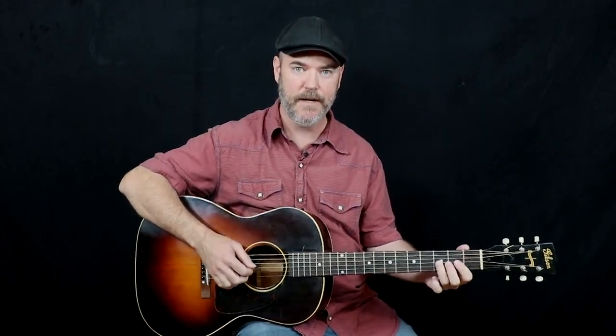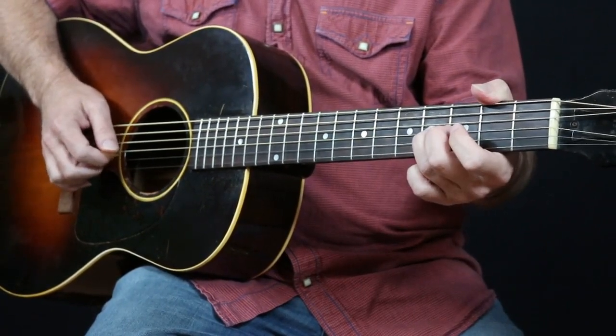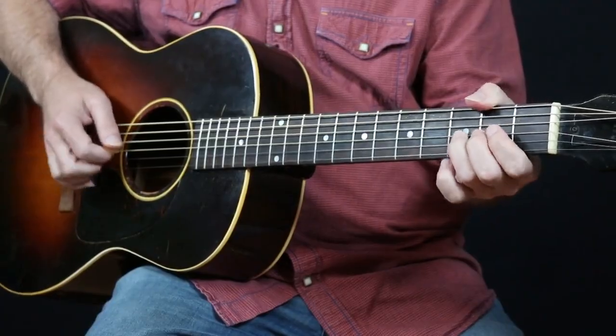So this first lick is over a G. It's from Tony's version of On and On, and it's just using a bunch of the cool little bluegrass intervals. We're going to start here on the third string, third fret, and we're going to slide from three to four, and then play it open. So that's my minor third to my major third of the chord.